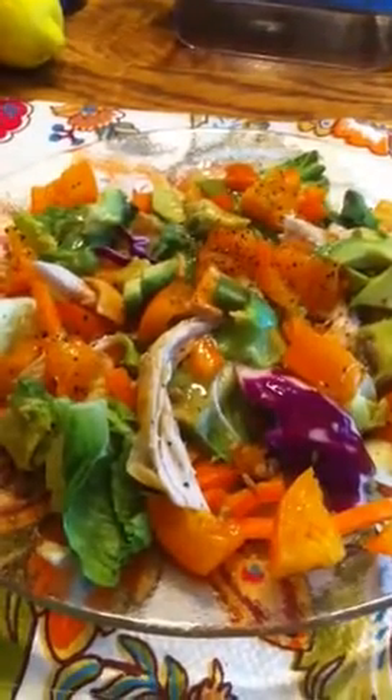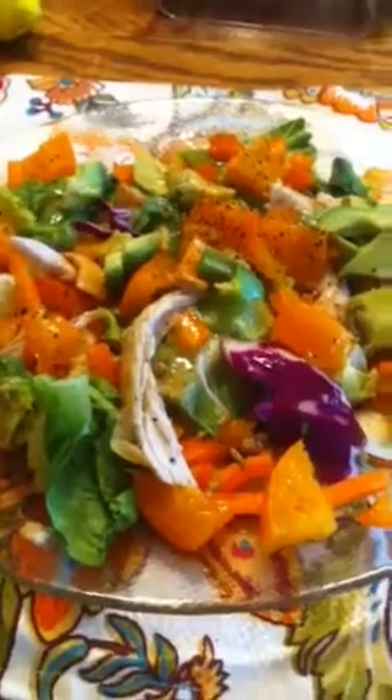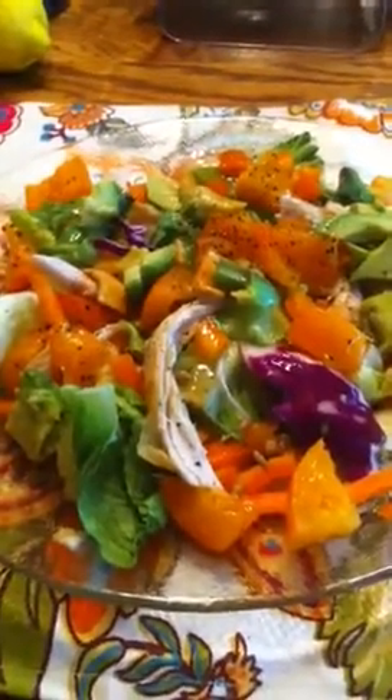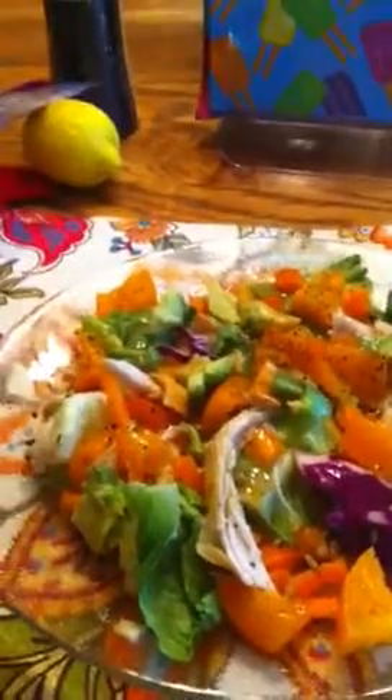This should get me through until later this evening when I have dinner at work, so I'll pack my lunch and take it with me. This is really my main meal for the day. All right, have a good one!